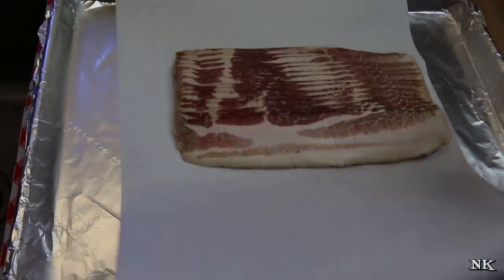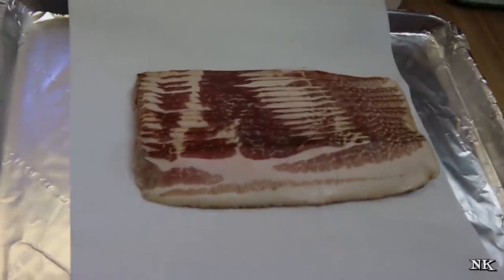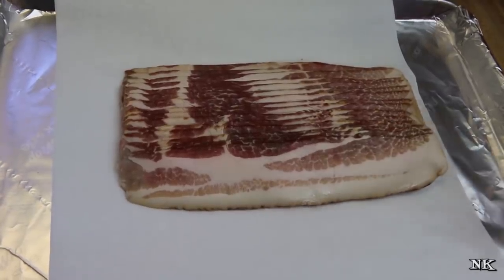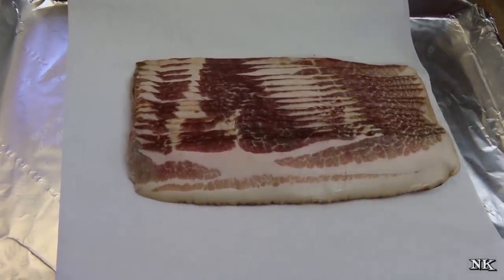So first off, make sure that you have good quality bacon. I get a local brand here in North Carolina called Niece's — it's the only brand of bacon I will purchase. It's delicious, it's local, and if you have a local provider you should definitely try and find the best local bacon that you can. It's absolutely worth it.